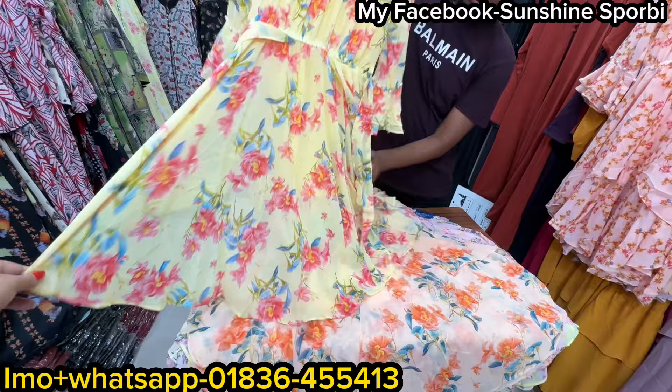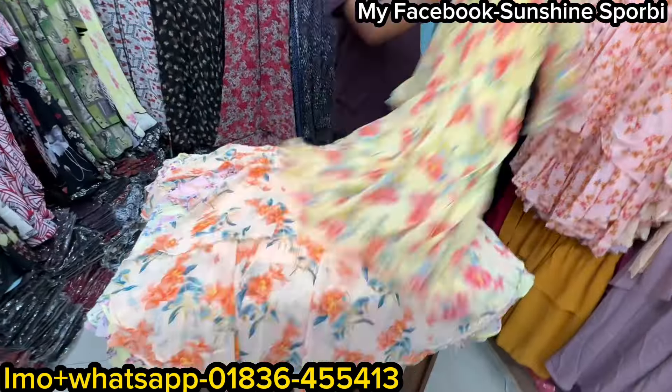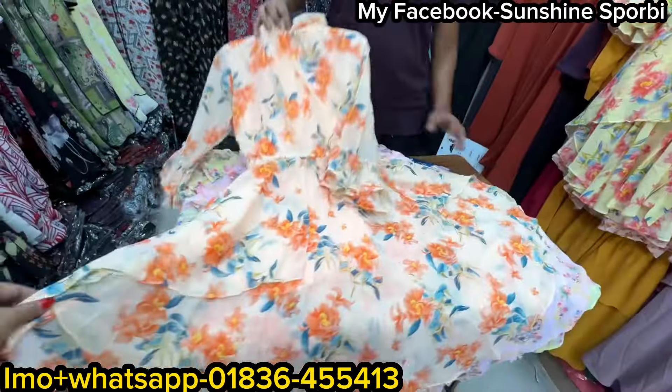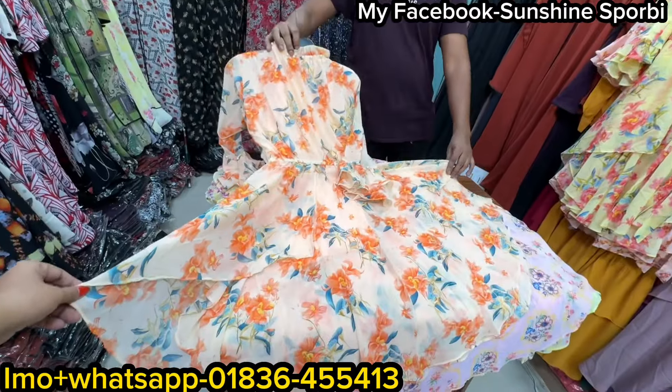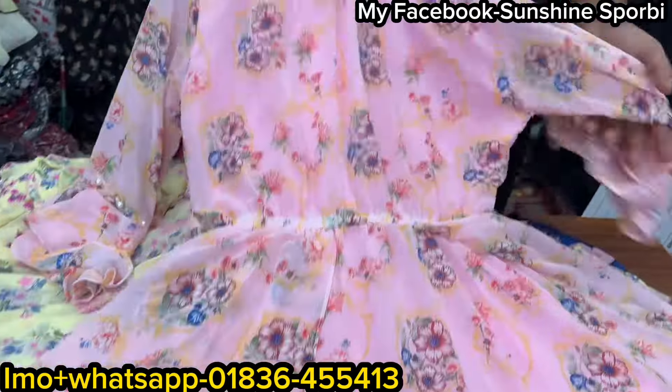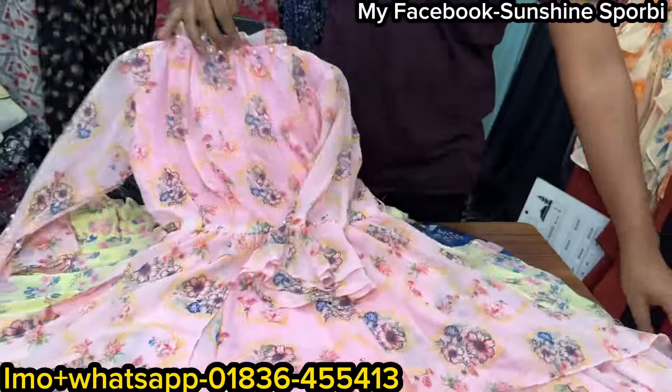So if you want to go to the next character, you can go to the next character. I'm going to go to the next character. The first print means a soft color.